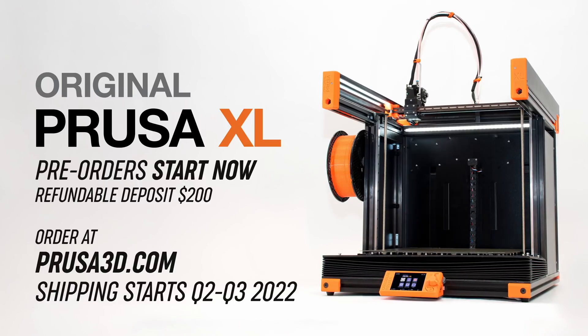The tool heads will be available individually in their e-shop as optional upgrades, so you can start with a single extruder XL and upgrade it gradually over time based on your needs. It's also going to have a color LCD display.